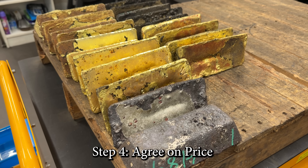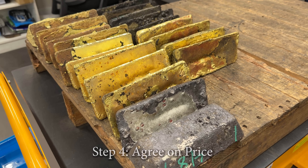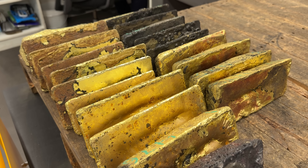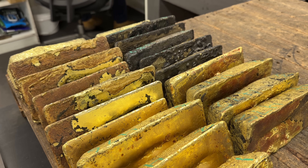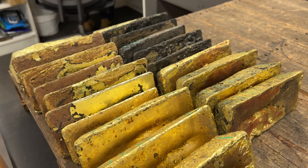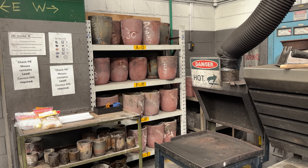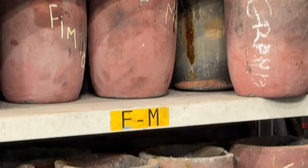At that point they negotiate back and forth and take ownership. The melting and sampling can take just a few hours while the analysis takes 12 to 24 hours, so they can get the gold purchased very quickly. Another cool thing is that every single mine gets their own pot, so none of the gold mixes with gold from another mine.